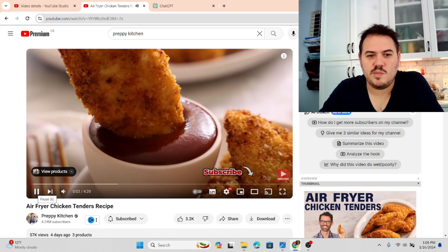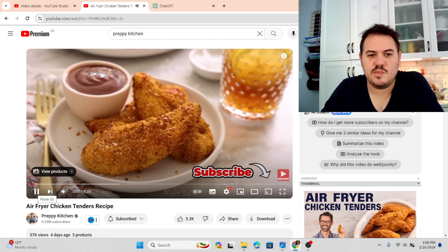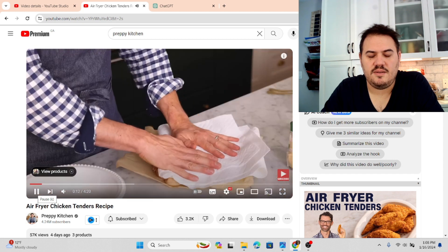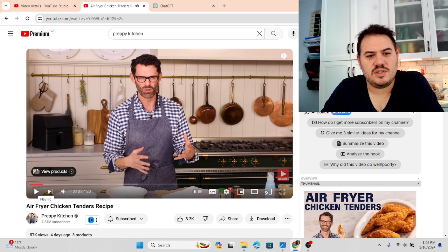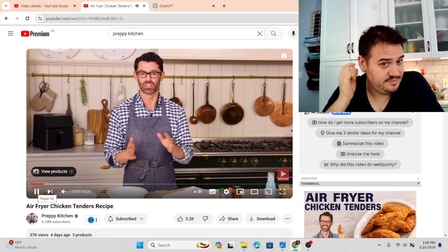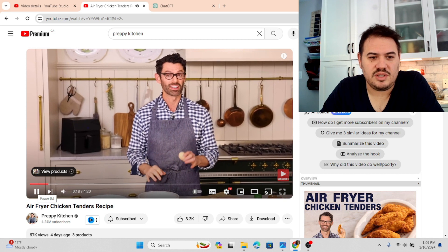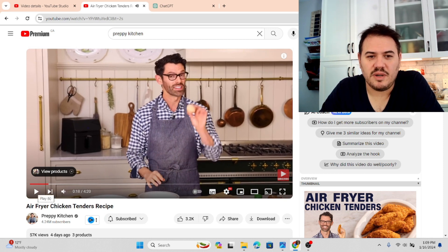Today on Preppy Kitchen we're making some easy, delicious Air Fryer Chicken Tenders. First, grab two pounds of chicken tenders and give them a nice pat with paper towels so they're really dry. He's drying them because he's not going to flour them — they're not going to hold on to the egg and the breading added later. I found it super annoying that he would go out of his way to omit the flour stage in the breading process, or a panada.